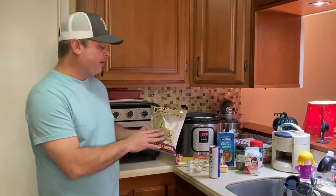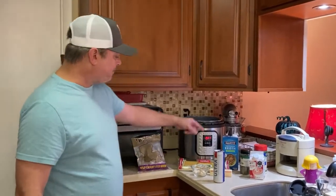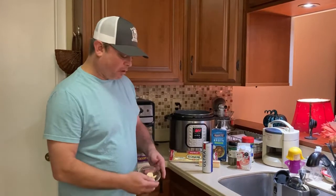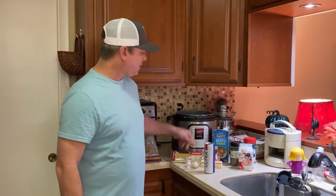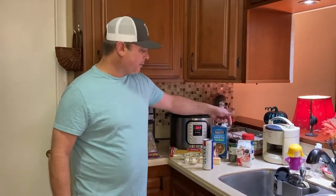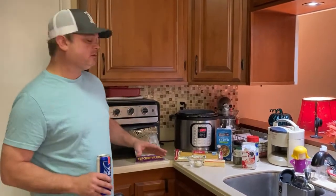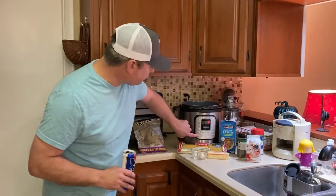I've got a bag of frozen shrimp that we're going to thaw. I've got a stick of butter, five cloves of garlic that I'm going to mince, four cups of chicken broth, and some half and half — or you can use heavy whipping cream. I'm going to top it with some parsley and parmesan cheese. Just a few ingredients, it's going to come out real good and be real easy.